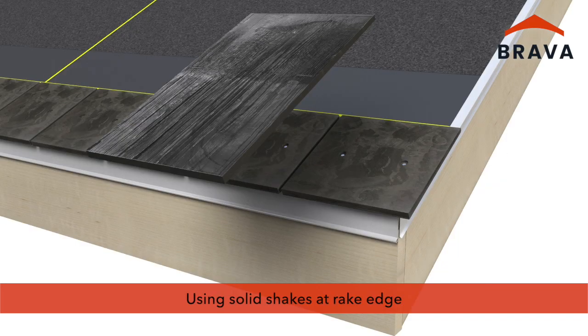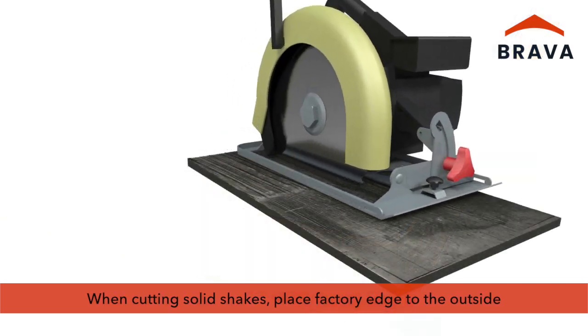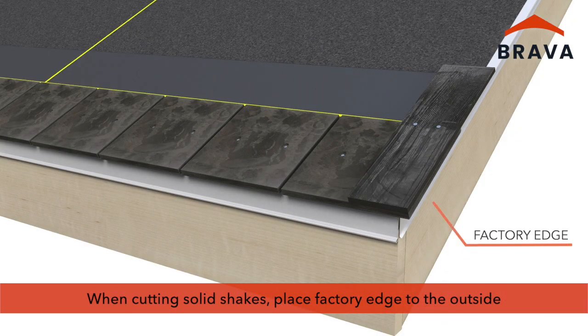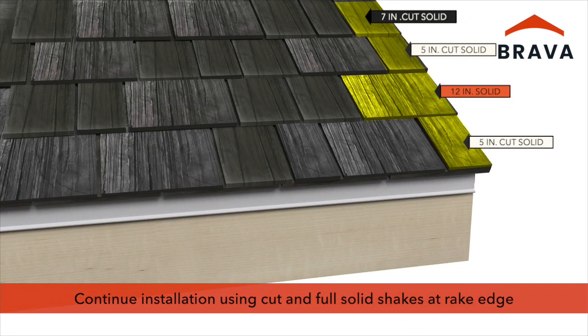If desired for a natural aesthetic, use solid shakes at the rake edge. Solids come in 12 inch widths. When cutting solids, ensure the factory edge is to the outside. Continue the installation using cut solid shakes and full solid shakes at the rake edge.